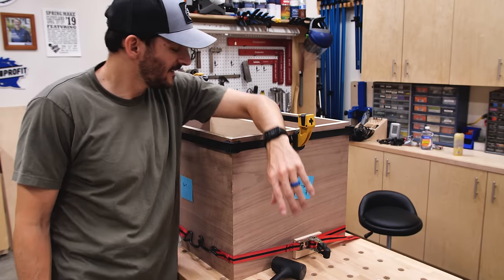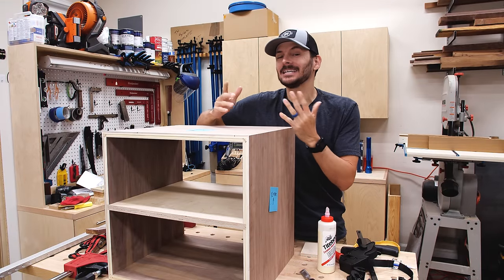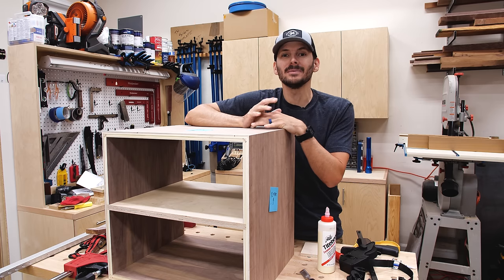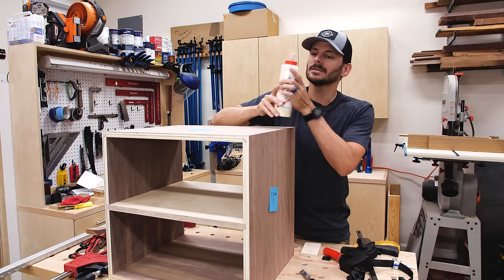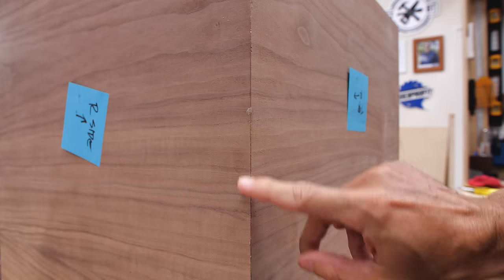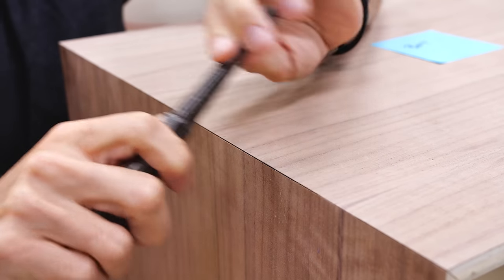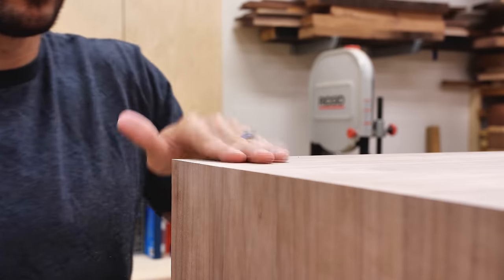Mistakes were made. All right, it's the next day and I took this out of the clamps, and it actually was not as bad as I thought. I was kind of having a little bit of a meltdown — it was after midnight. There are some gaps down here; luckily it's on the bottom. The top does have a little bit of gaps but I think we can close those up and be okay. I used the screwdriver trick to close up the gaps as best I could, and I filled them with sawdust and wood glue until they looked passable.